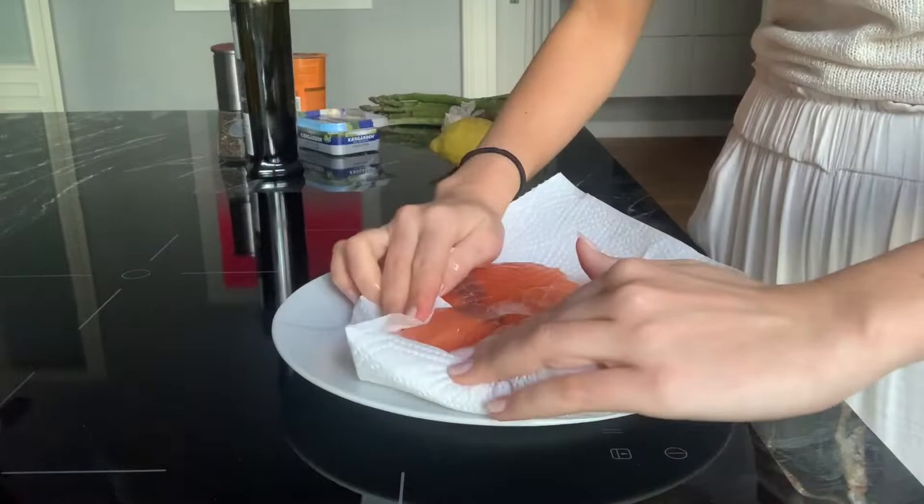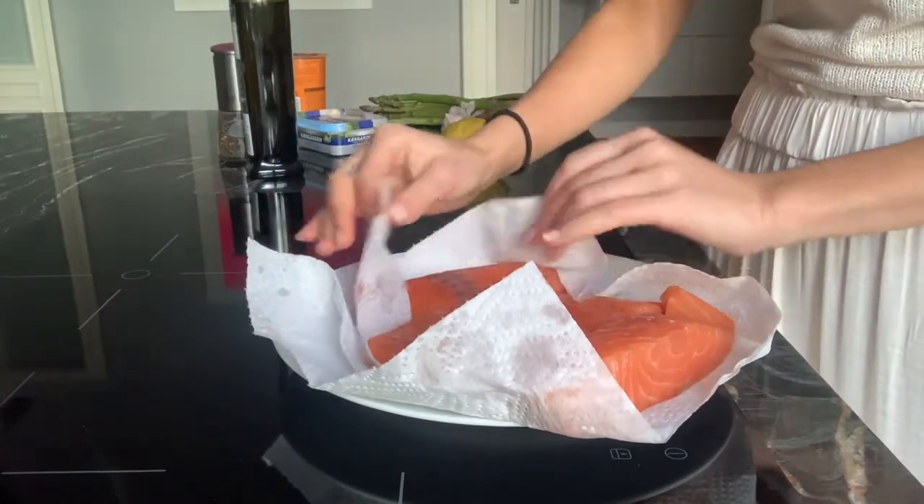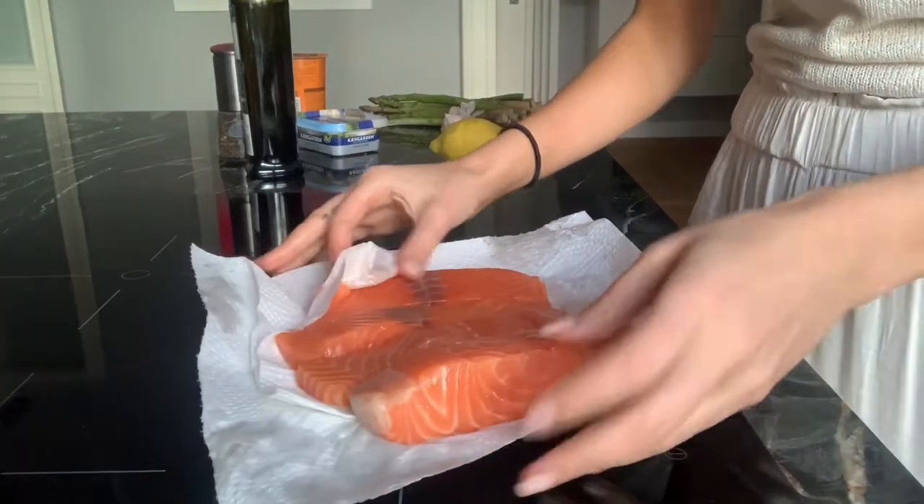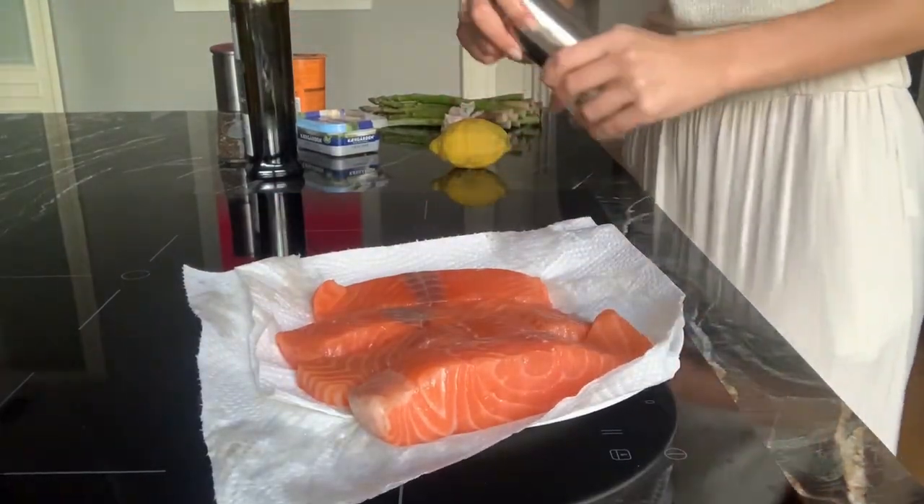We have our salmon here, so I'm going to pat it dry - it's very wet - and we're going to add our salt and pepper already.